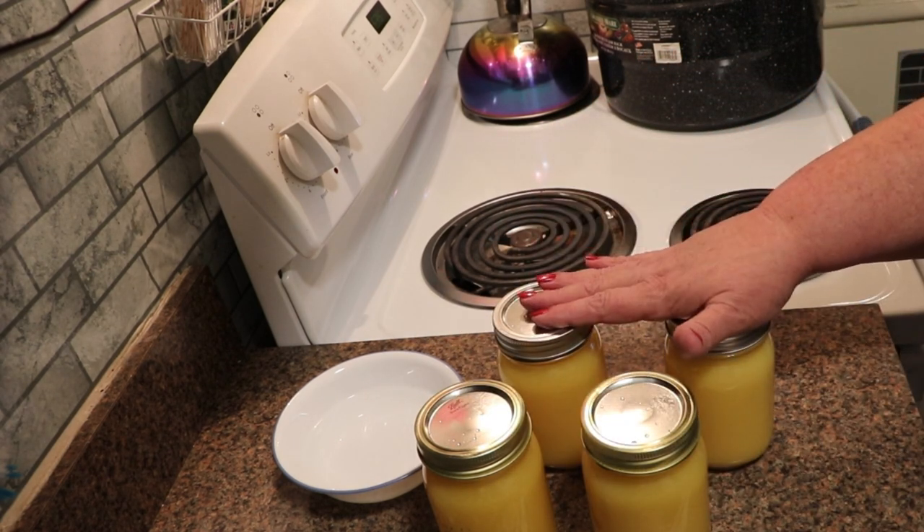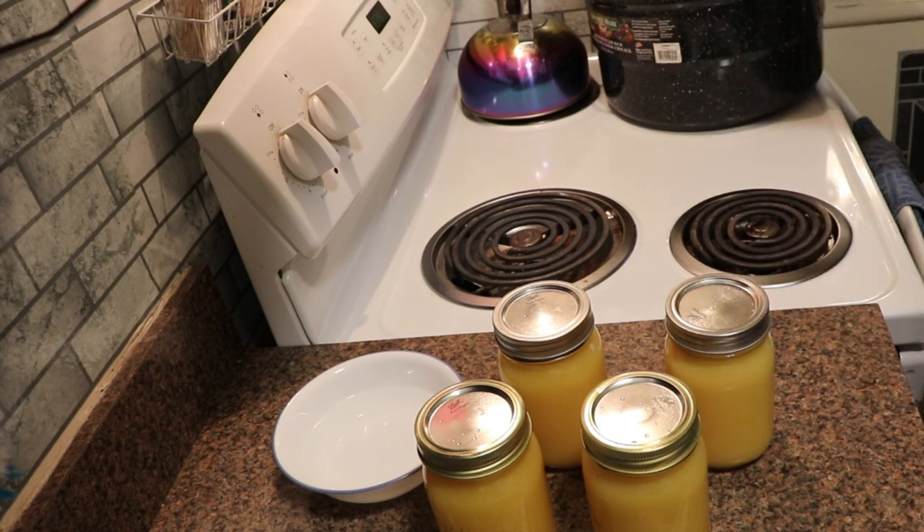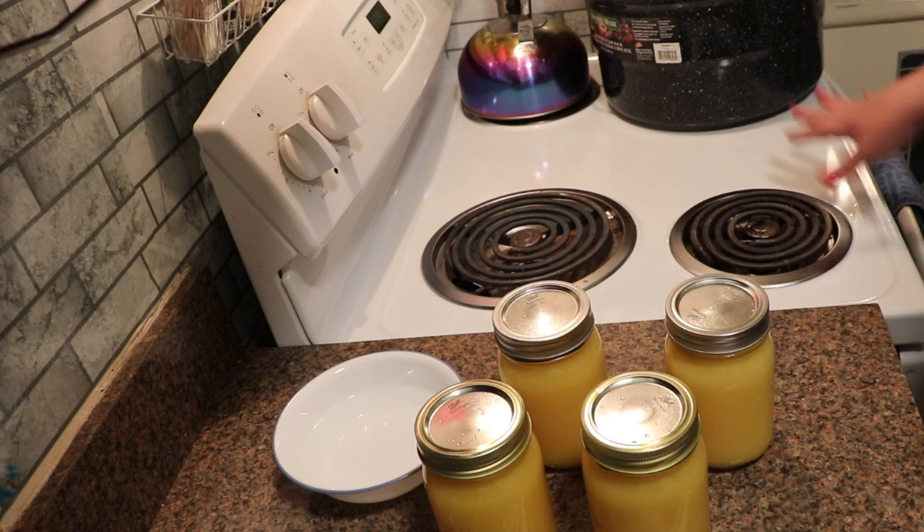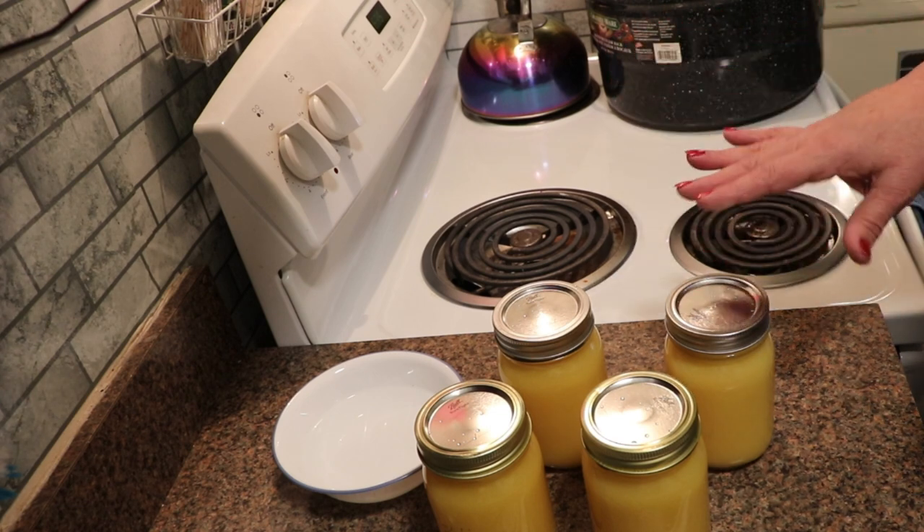Now that I have them all ready, I'm going to put them into a cold water bath canner and bring it up to a boil. Once it is up to a full rolling boil, I will let them run for 15 minutes and then shut it off. I'll make sure that the water covers them by at least an inch and a half.